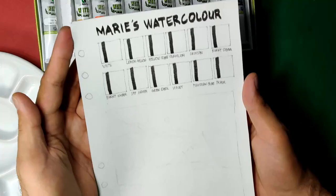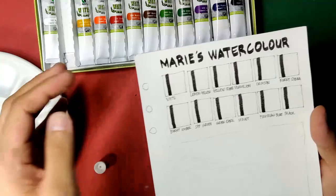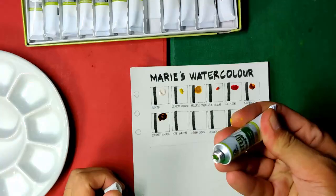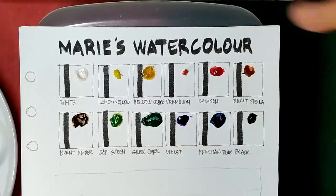For our swatches and sample painting, as usual we are going to use Arches 185 and we are going to be dotting down our tube colors here so that we finish faster. I think we are ready to start.